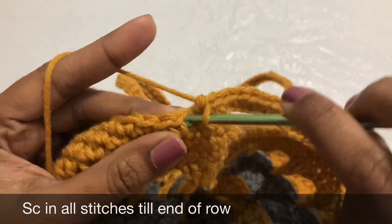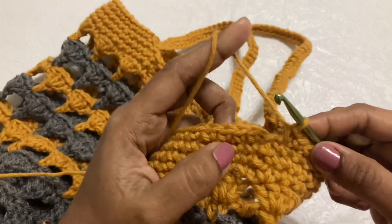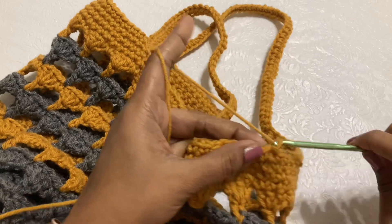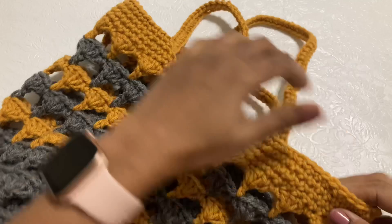If you want the handle to be thicker, just repeat the handle pattern again and add one more single crochet row on the handle portion. I have completed the bag body, so fasten off the yarn.